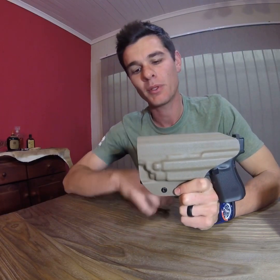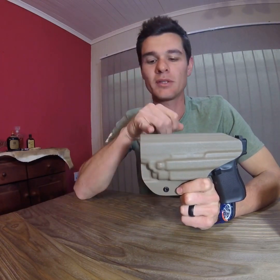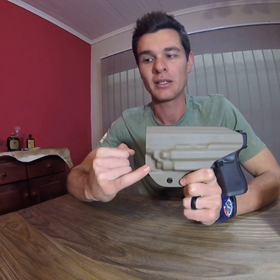I will be posting before and after pictures on my personal Instagram profile after I've customized this a bit — cutting it down to make it more comfortable for carrying.